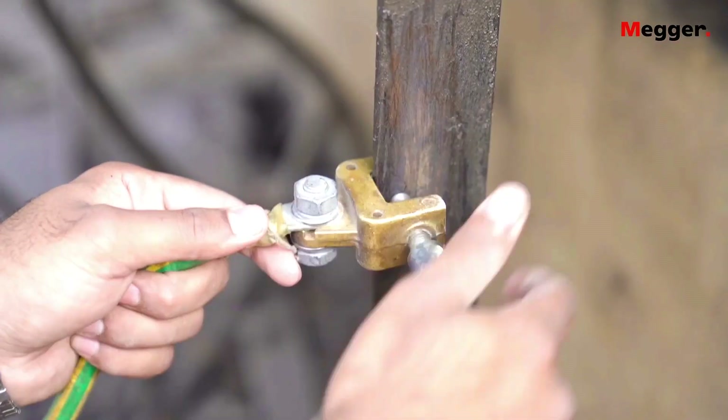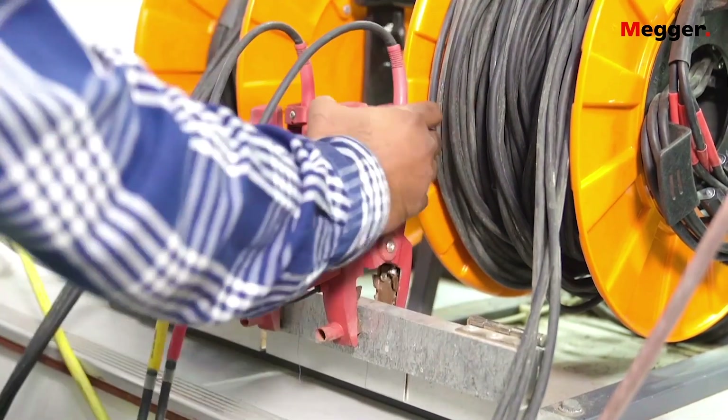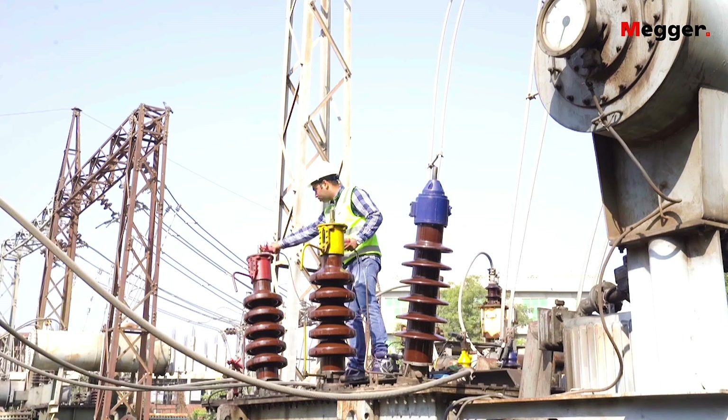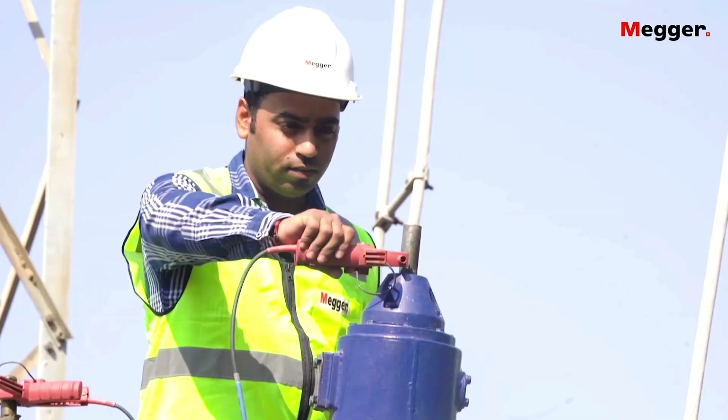Once the test van is earthed, roll out the respective cables, attach them to the transformer bushings, and plug the cable ends into the output panel of the switch box.